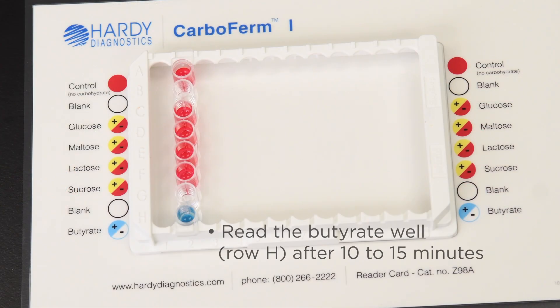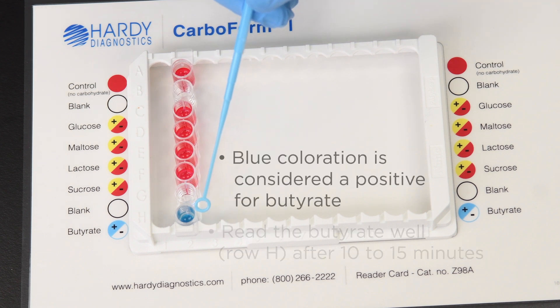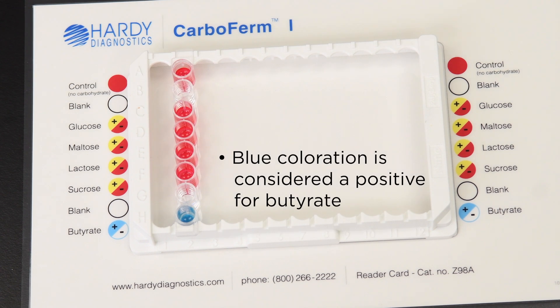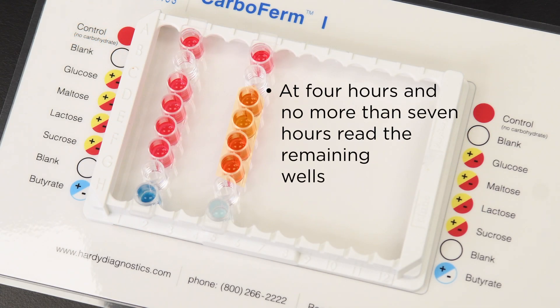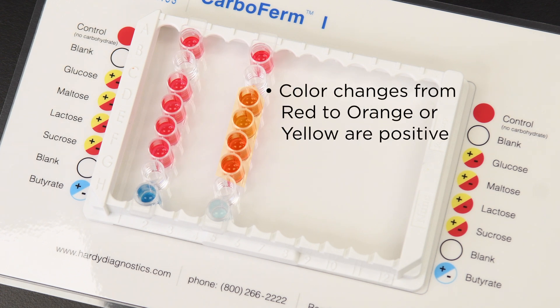After 10 to 15 minutes, read out the butyrate well in row H. Any blue coloration will be considered a positive for butyrate. After four hours, but no longer than seven hours, read out the remaining wells. Any color change from red to orange or yellow will be a positive.